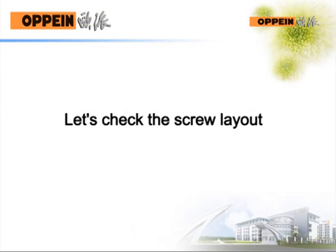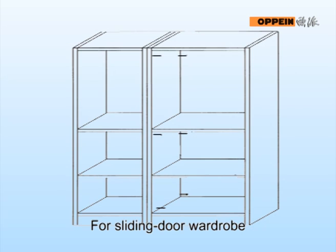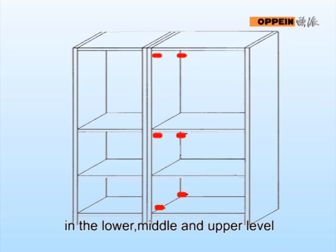Let's check the screw layout. For a sliding door wall drop, respectively drive two screws at the lower, middle, and upper level.